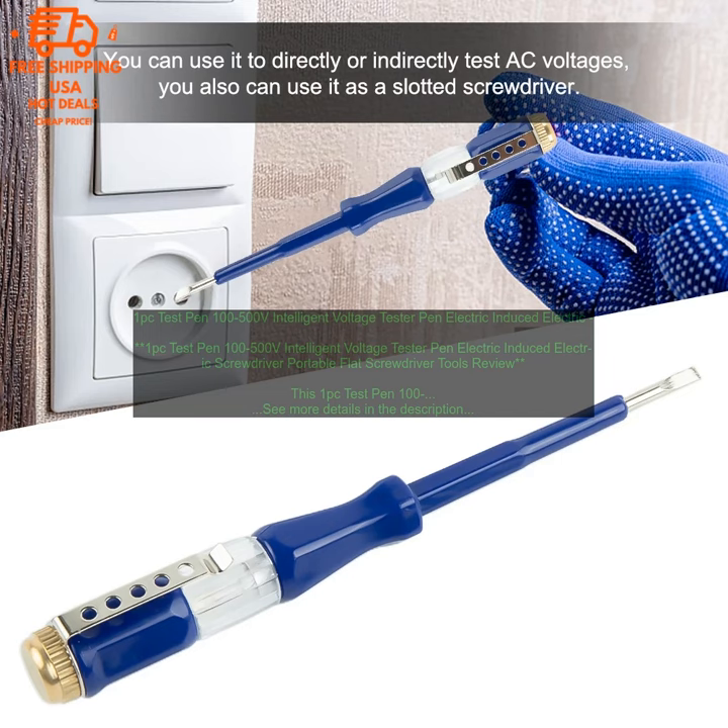The tester is easy to use. Simply turn it on and touch the probe to the wire or appliance you want to test — the LED light will light up and the beeping sound will sound if there is voltage present. The tester has a range of 100 to 500 volts, so it is suitable for testing a wide variety of electrical devices.